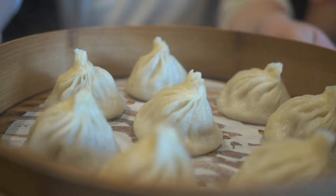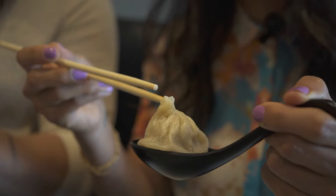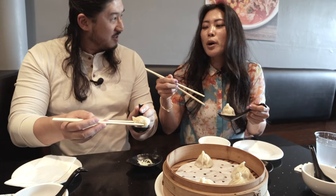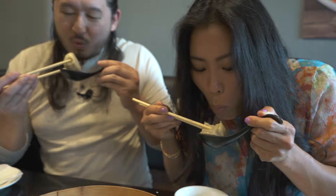All right, so we've got our Xiaolongbaos here. I like to take it and put it in my spoon, and then I bite the top part off — so that in case you do want to put any sauce in it, you can add something to it, put the ginger in it.